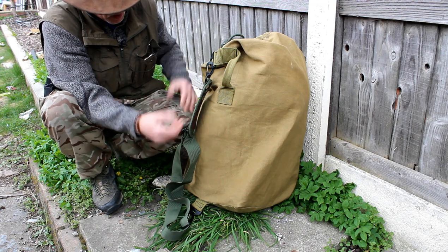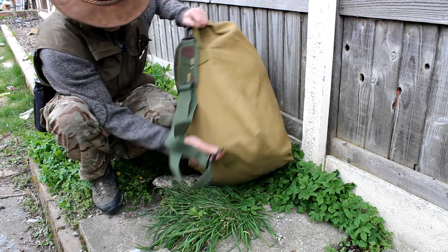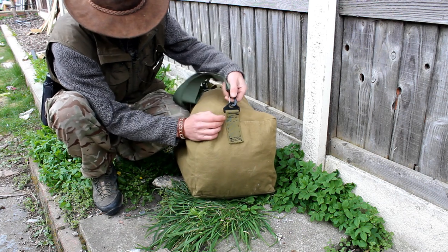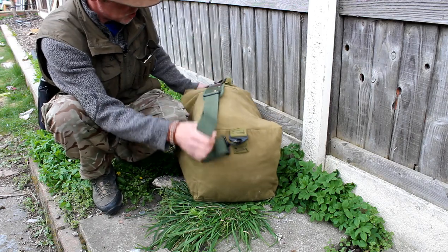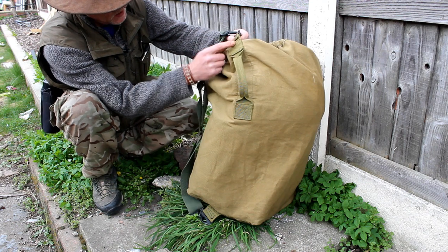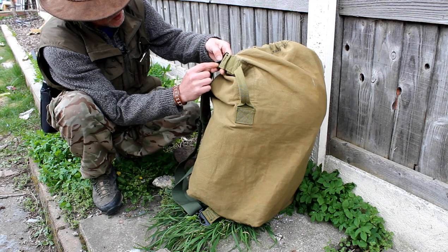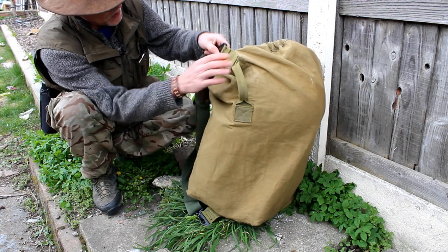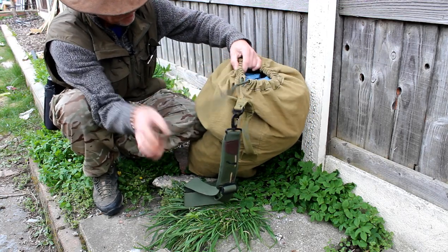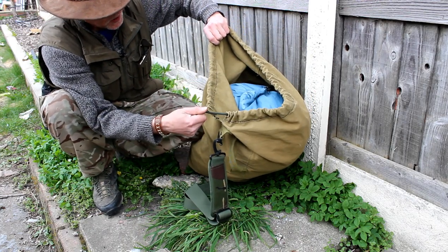I'll just talk you through what I've done on the bag so far — it's pretty much finished now. On the bottom of the bag I've used the original webbing strap and put my own link on there for a more adjustable strap, which I've used off another army bag. I've cut it off short, fed it through the actual loop system, and then sewn it back up. I've still got the grab handle on there. And on the top, all I've done is bent it over and put some cordage around the top so it can be cinched up.